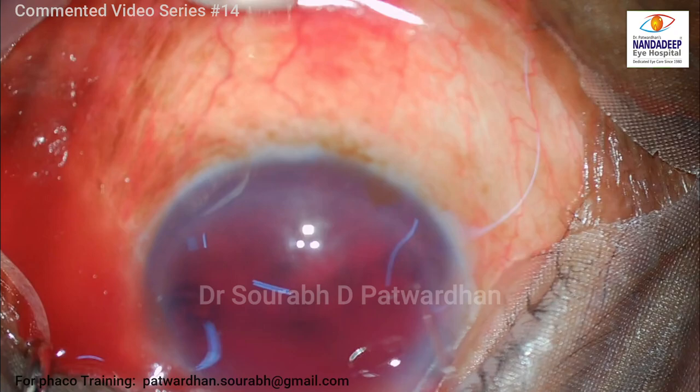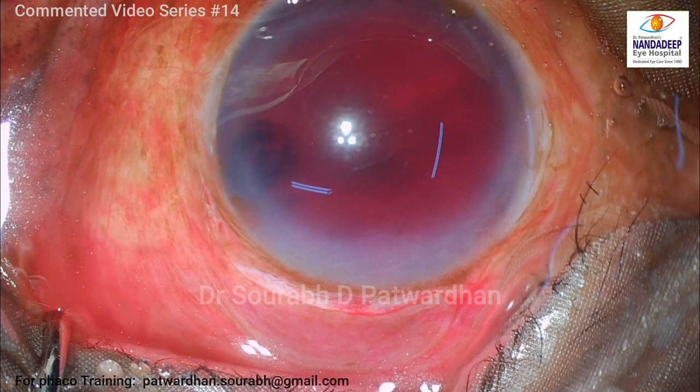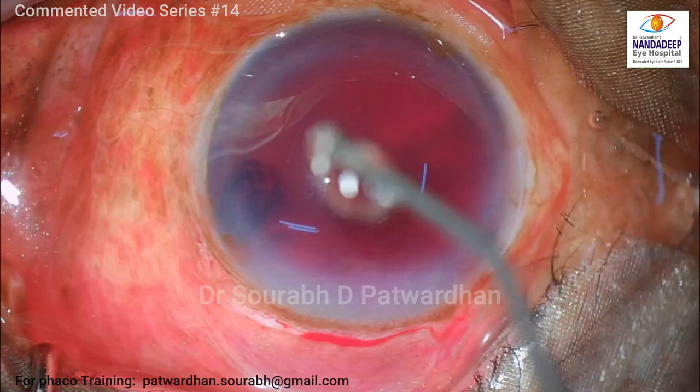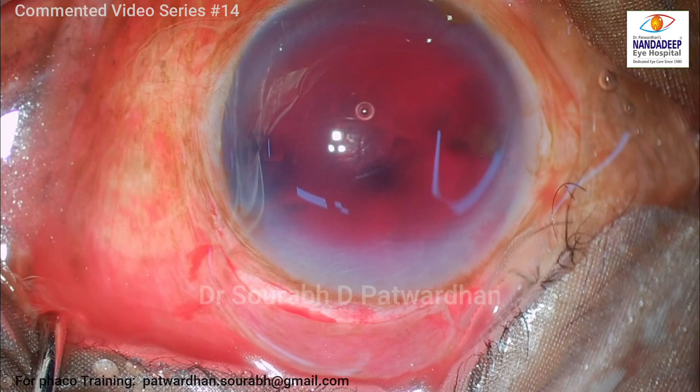Because if you keep this kind of hyphema in the chamber for a long time, there is a high risk of corneal endothelial staining, and that's going to give a very bad prognosis or very bad vision in the long term. So I have decided to remove this hyphema. We'll speak about what the principles are behind doing hyphema removal, or hyphemectomy.